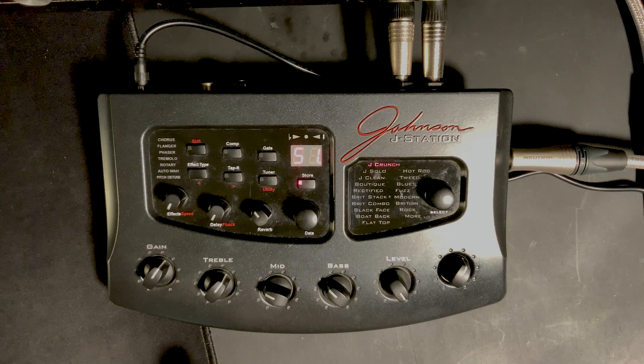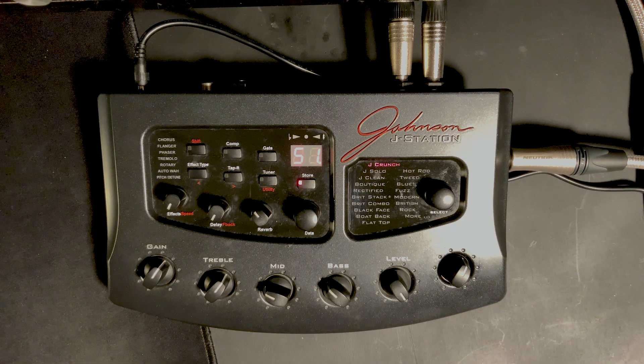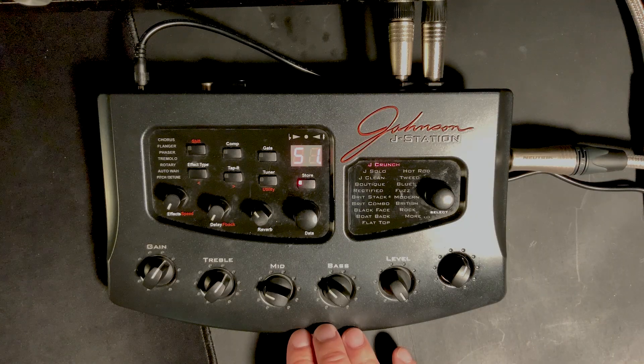A little while ago, you did a video on the legend that is the kidney-shaped Pod, and that's probably our most watched video. Now, the Pod was probably one of your first guitar processor boxy things. This was mine — the Johnson J Station. I picked this up on eBay for 80 of your finest English pounds. This unit — not this exact one, but this unit — used to be the module processor thing I used to do solo gigs on. This was my gigging thing. I loved it.